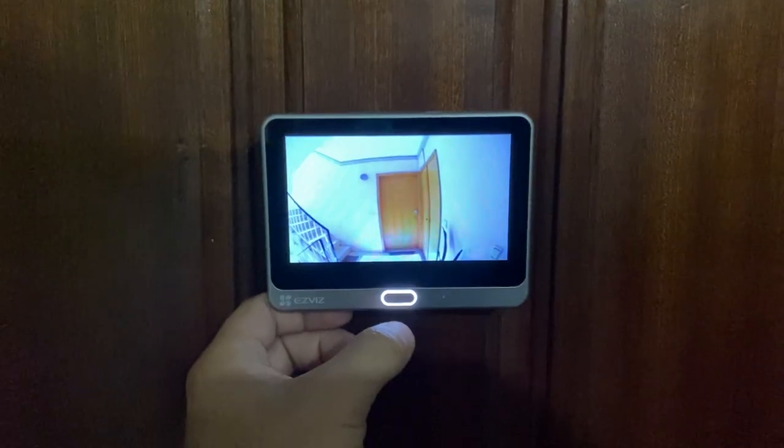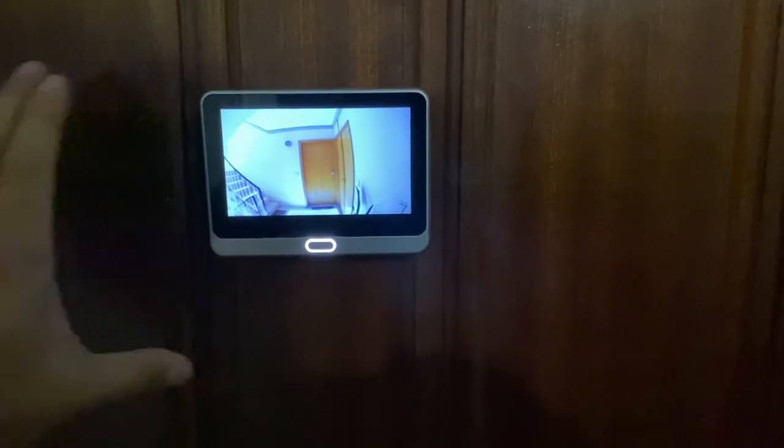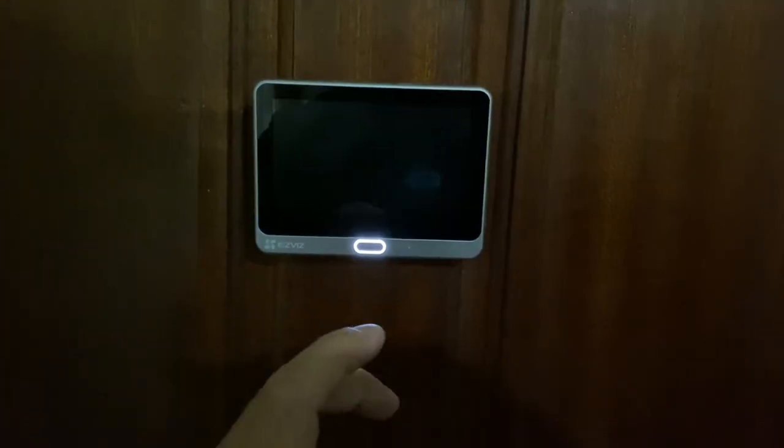In terms of the display, it's great. Anytime anyone presses the button, it will pop up the display for a few seconds and then shut down. If you want to use it in a more classic way — say you have another doorbell, which is the case of my dad — you don't need to wait for the person to ring. You just press the button and you can access the image of who's in the lobby.